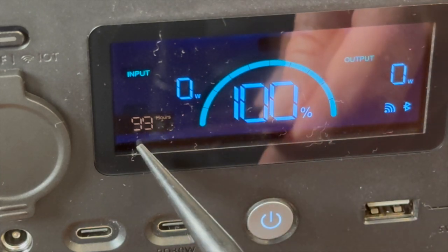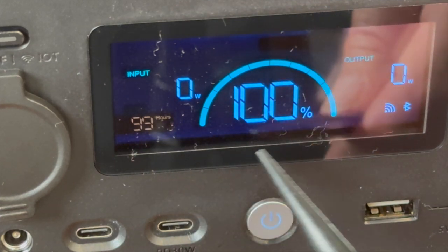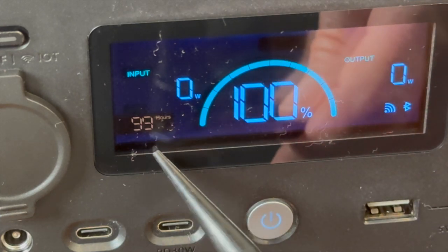The third color is red, showing the time to charge up to 100% or the time to empty. Since the unit isn't really being used right now, that's why it says 99 hours.